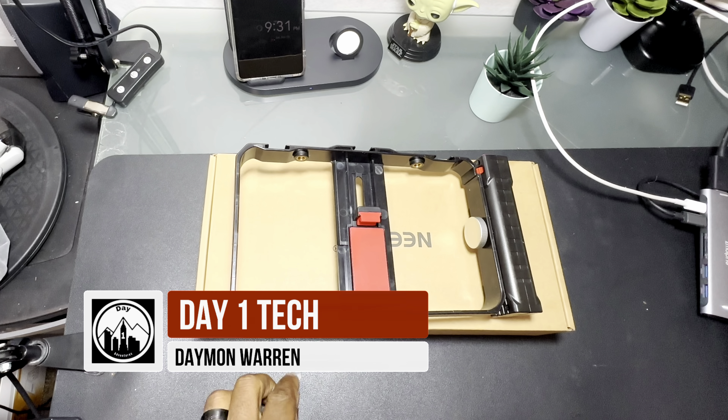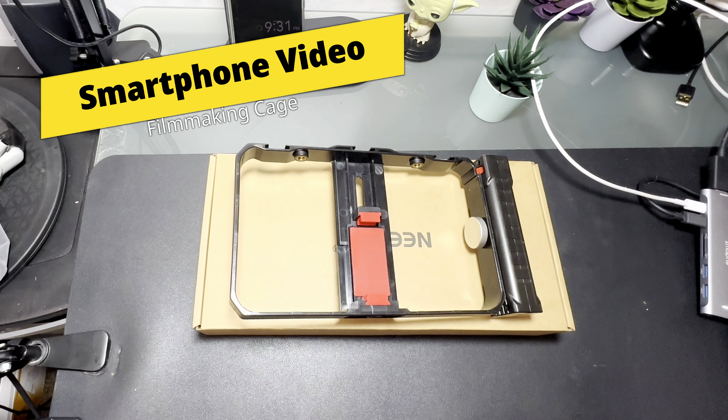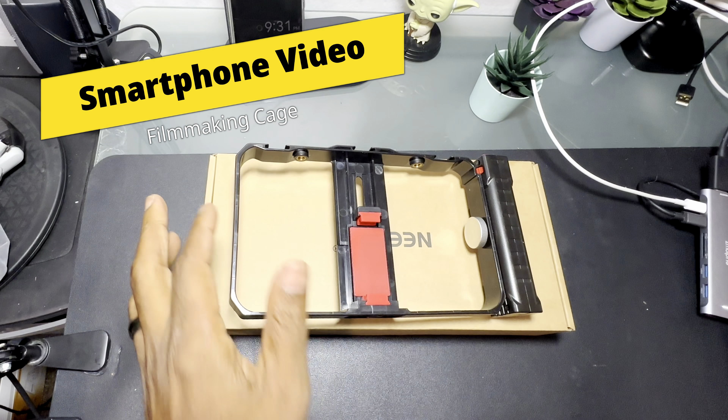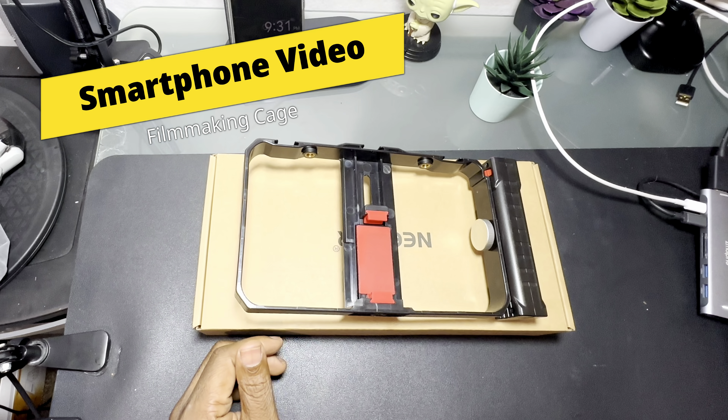What's up peeps, thanks for joining me. My name is David Warren and this is Day One Tech. Today I'm going to be talking about camera cages or phone cages. These two that I'm going to show you are from Newer.